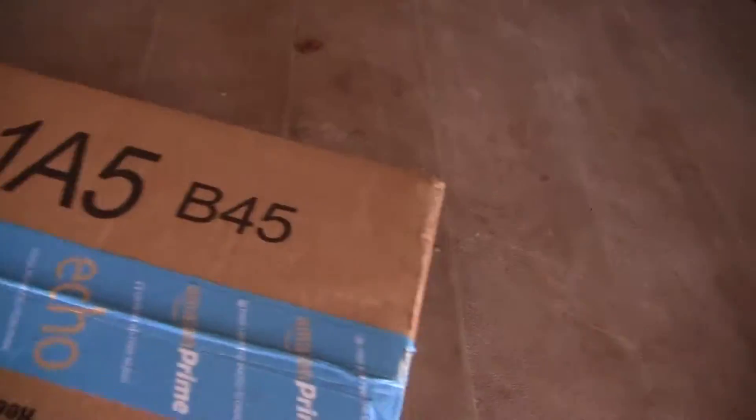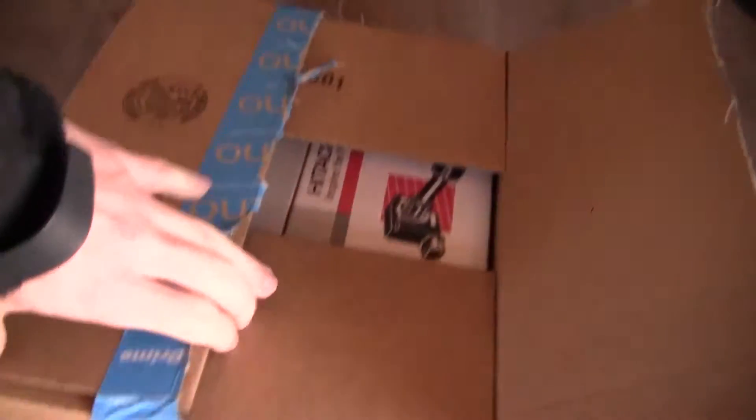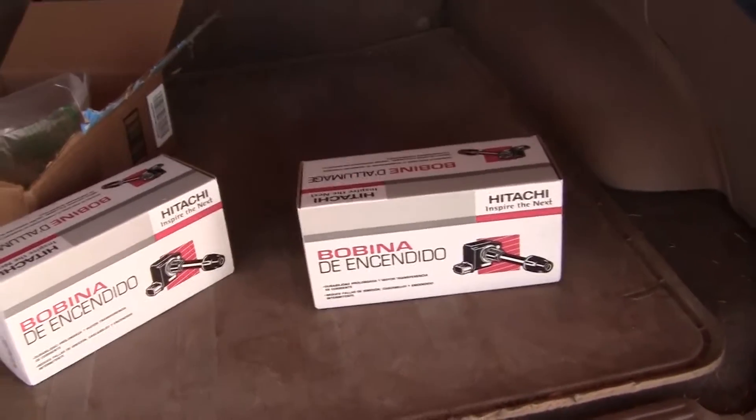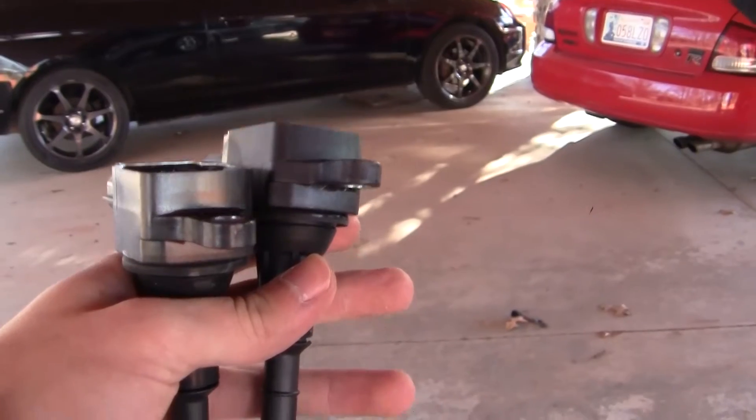I don't think I've done an unboxing video yet on this channel, but I got this highly relevant package in the mail. What's inside the box? What mysteries lie in here? What I have got in here are two ignition coils, because the other day I started my car and one of them died, so we're just going to replace all of them. Let's go put them in.